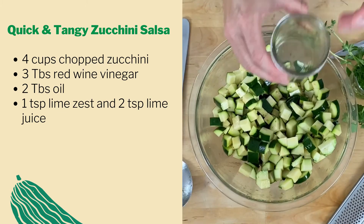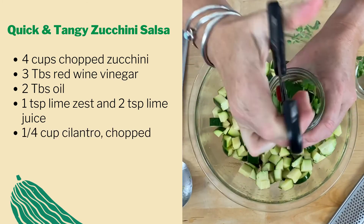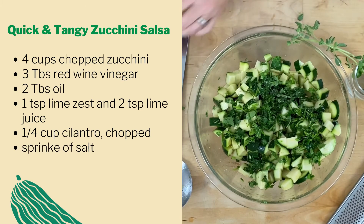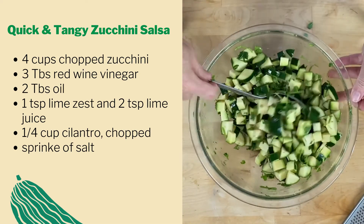Use this neat trick with scissors in a jar to chop a quarter cup of cilantro. Then sprinkle with about three-quarter teaspoon of salt. You can chill this if you like, but it's best eaten right away.